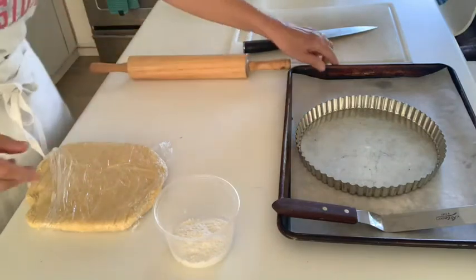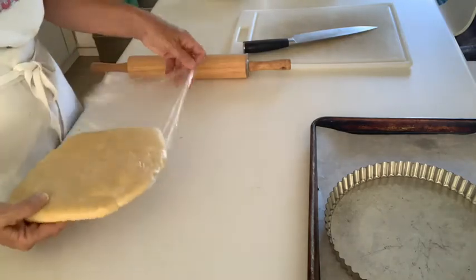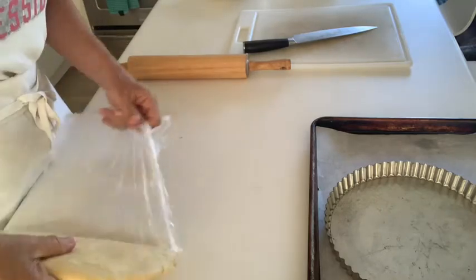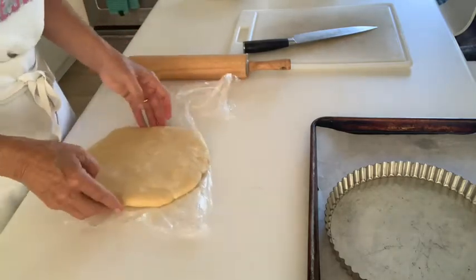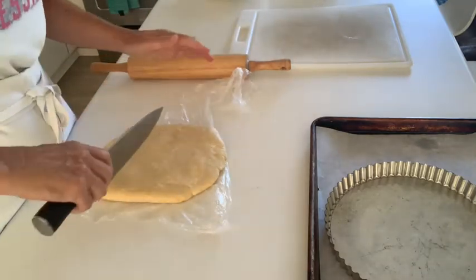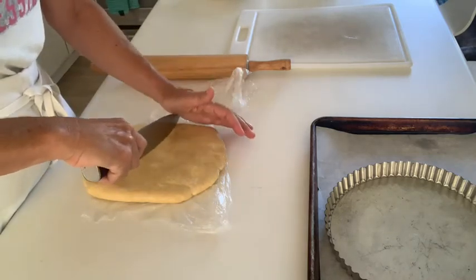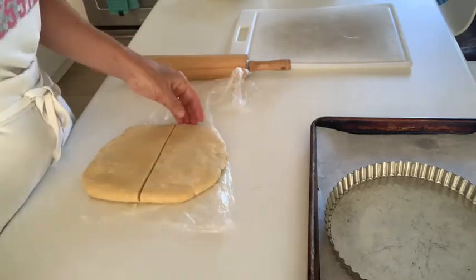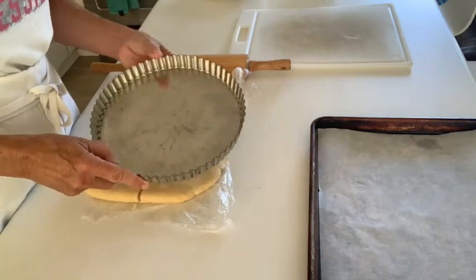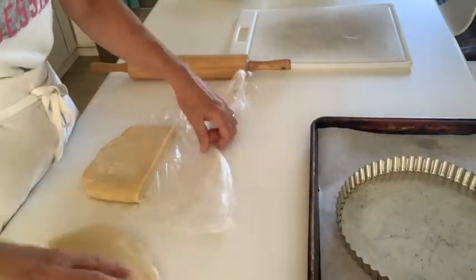Have your tart pan nearby so you can see how large a piece of tart dough you need to roll in order to accommodate it. The tart dough we made is probably enough to make two tarts — two eight or nine inch tarts. For that reason, I'm not going to roll the whole piece; I'm going to cut mine in half, which should be enough for this eight or nine inch tart pan.